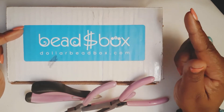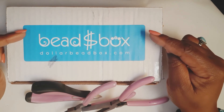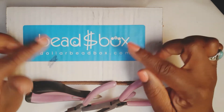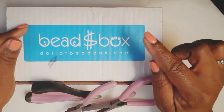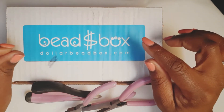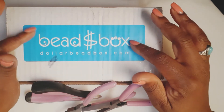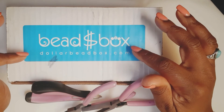I want to apologize for my voice today. I'm not sick, but I do wear contact lenses, and if something gets on your contact lens, eyes, nose, throat, and ears are all connected — so my nose is running a little bit because my eye is irritated. But I did want to come on this weekend and share my Dollar Bead Box ideas with you.